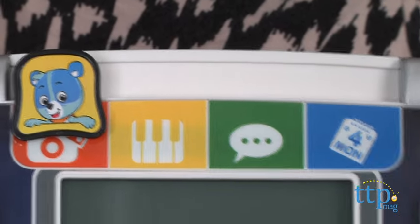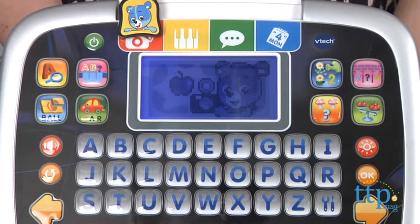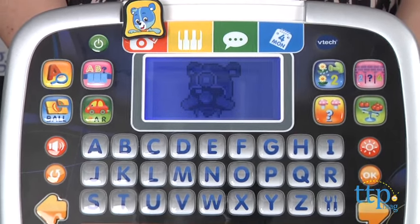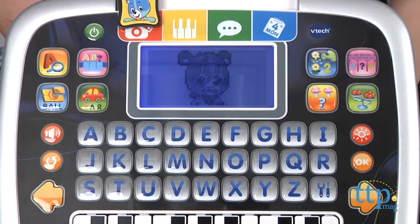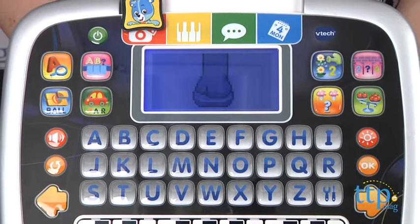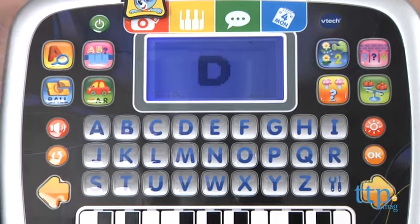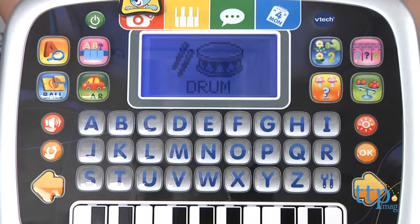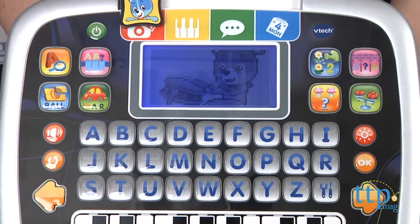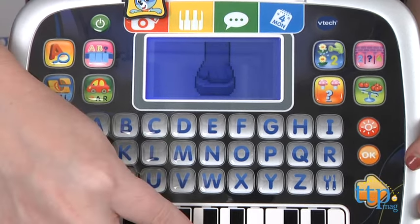Start engaging by moving the slider, which features Cody the Smart Cub, across the top of the screen. In Photo Fun Mode, for example, kids will pretend to take pictures by pressing a number or letter of their choice. The LCD screen will pretend to take a photo of that letter or number. The letter or word that you press will then appear and begin with that letter. Press a number and an image of 1 to 10 will appear.